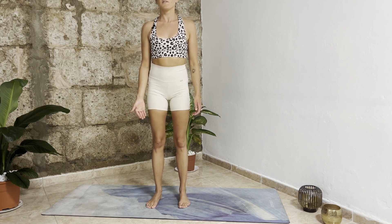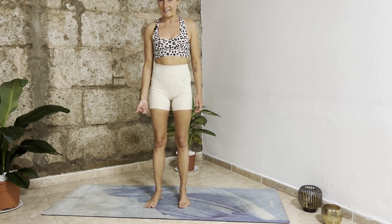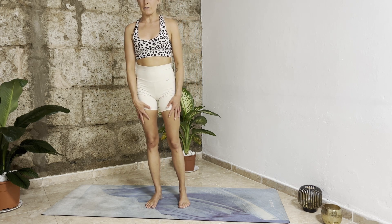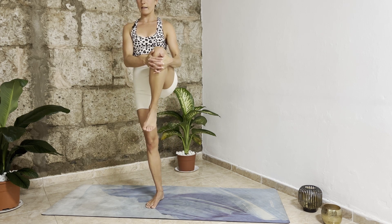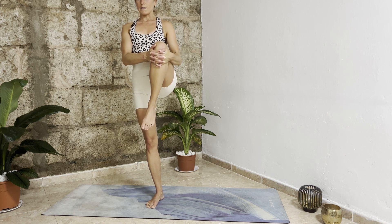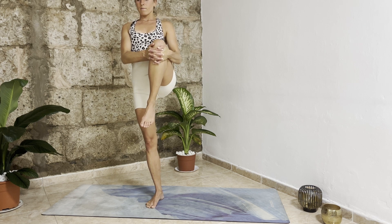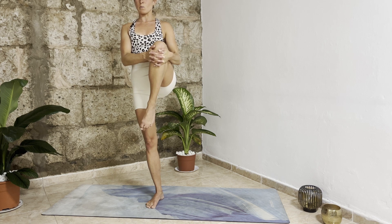With your next inhalation lift up the toes of your right foot and from your pinky slowly bring them back down — really ground down to your right foot. As you inhale bring your weight into your right foot and then slowly bring your left knee into your chest. Hold it here, find length. Stay for two breaths. Find your balance, find a gaze — a drishti in front of you, somewhere your eyes can rest on something that doesn't move.